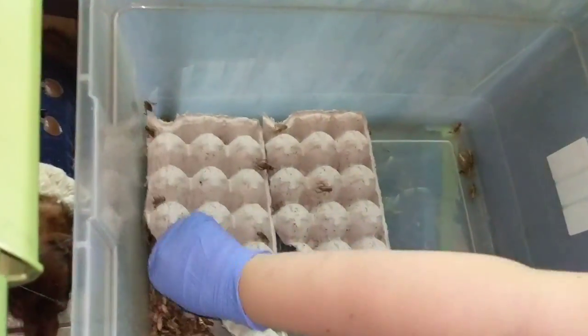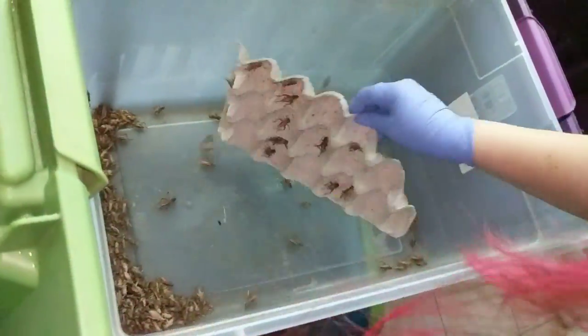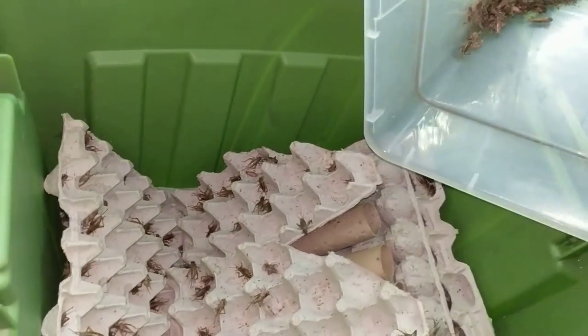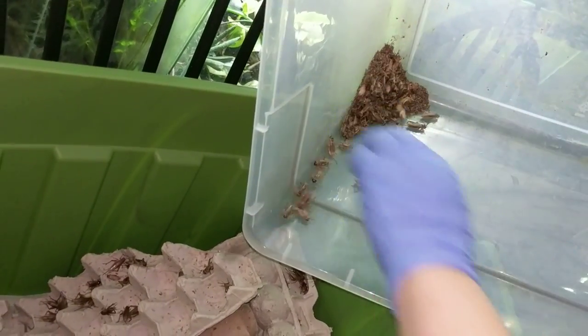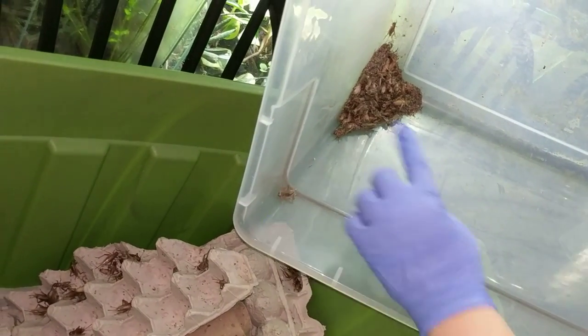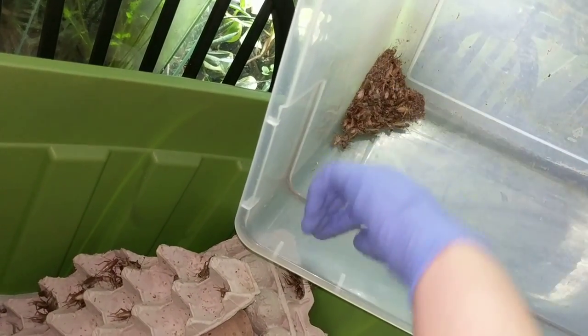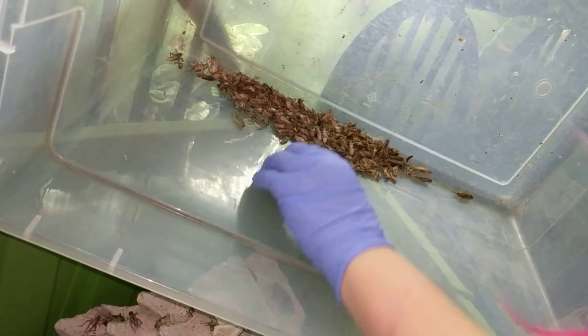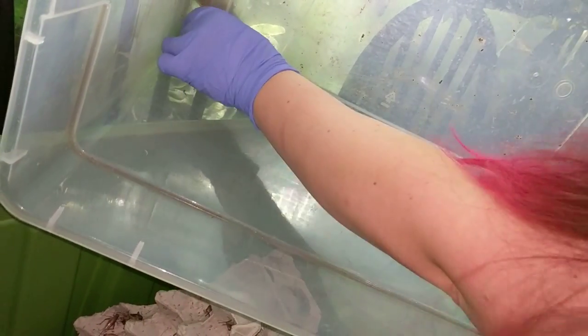So if we come back here you'll see the rest of them — bam — they came out. For the most part that's pretty much it — how easy was that? There's a few left; I let them kind of run out. It makes it real easy to separate the dead from the live. There's usually a few weirdos that will kind of hang out on their dead brethren. I like to shake it up a little bit because they like to hide in the dead bodies, and you know, every cricket counts.